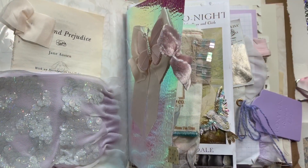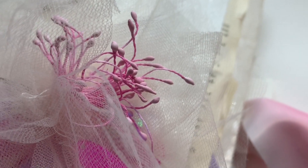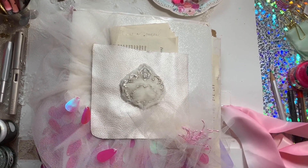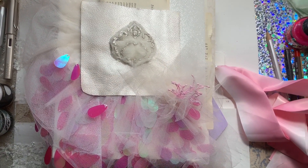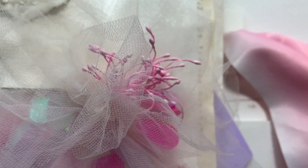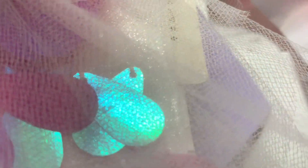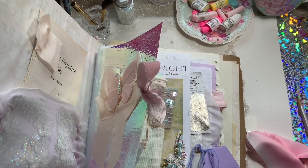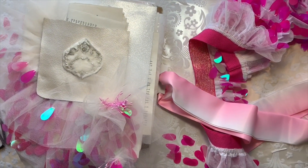Hi guys, today we're going to talk about how to make an art journal. We're going to create this in the junk journal style, but a lot of the papers used in here are sketching papers, canvas papers, and all sorts of different substrates. I wanted to try different mixed media techniques. This is going to be a two-part video - it really could have been broken up into an entire week.